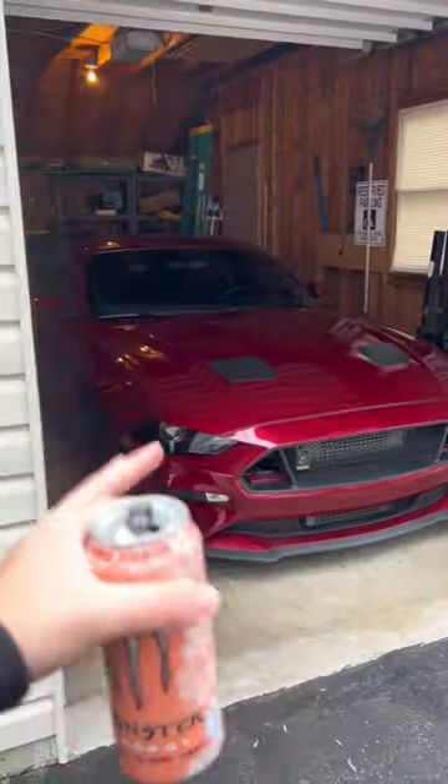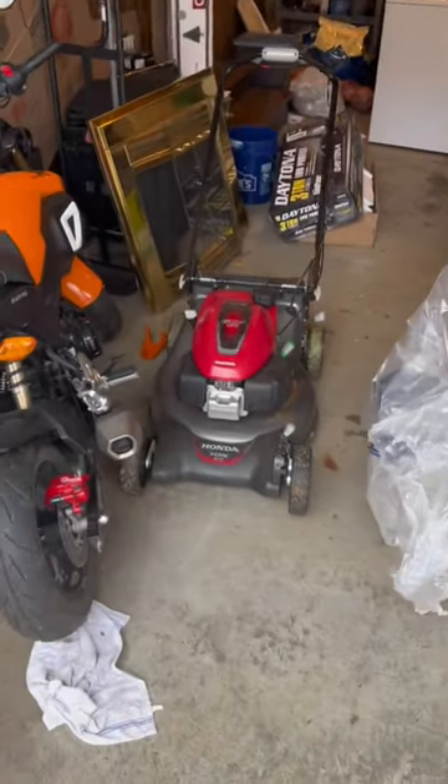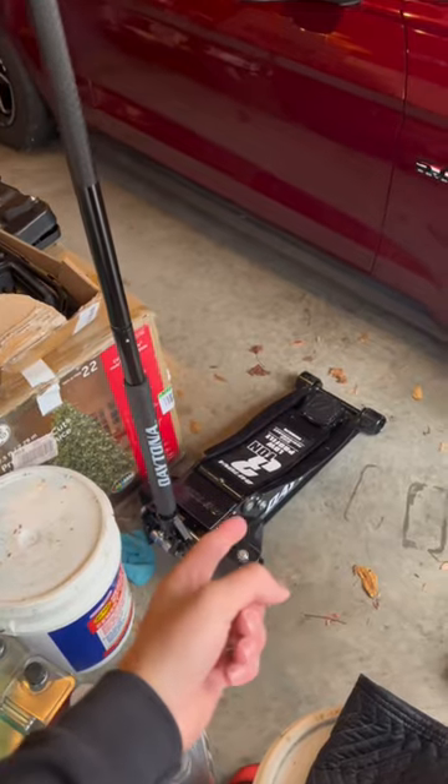Super happy with the jack because it came in two weeks early, and I can use it to lift all sorts of stuff like my 750 horsepower Mustang, my 110 horsepower F-150, my negative horsepower Grom, and even the lawnmower. The best part is the price — it was only $186 plus shipping and taxes, and you can get your very own at harborfreight.com.